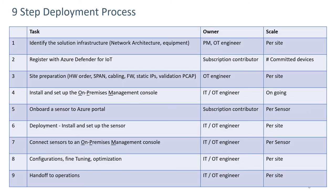We've developed a nine-step deployment process. The first step is to identify the solution infrastructure — looking at the network architecture and what type of equipment is involved. This is normally done in combination between the project manager and the OT engineer, and it's done on a per-site basis because each site is different.